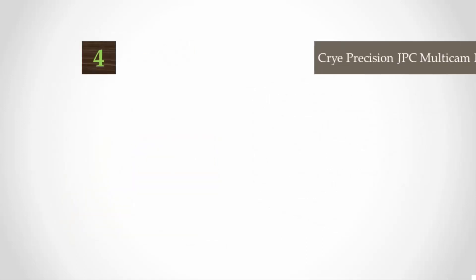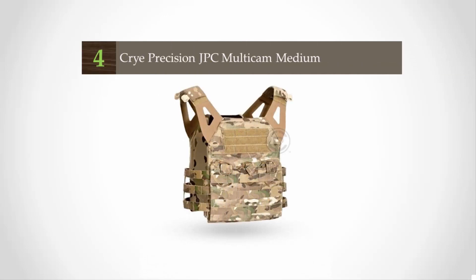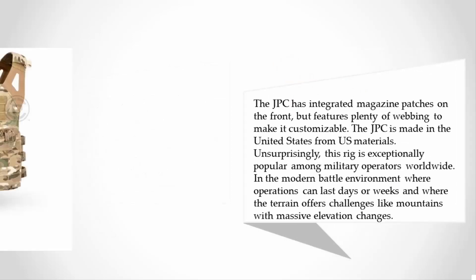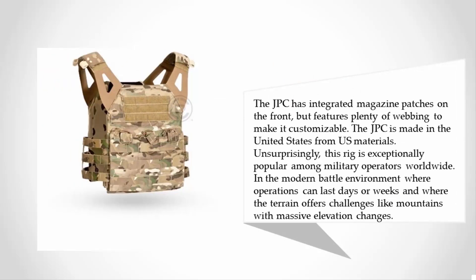At number four, the Crye Precision Jumpable Plate Carrier is a minimal vest designed for mobility and to be lightweight. Even in the largest size available, the plate carrier comes in at one and a half pounds. It features a minimal cummerbund which Crye Precision calls 'skeletal,' saving weight and keeping you cooler by providing ventilation. The JPC has integrated magazine pouches on the front but features plenty of webbing to make it customizable, and is made in the United States from US materials.